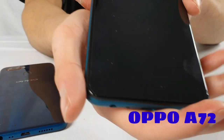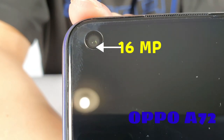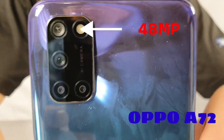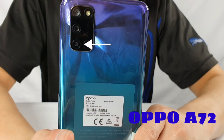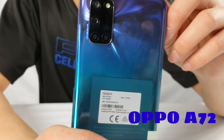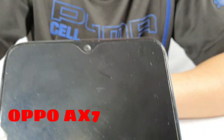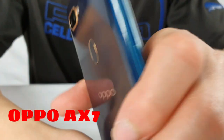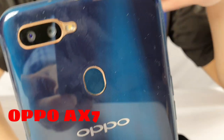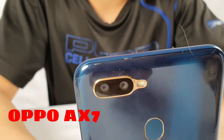Talking about the cameras: for the A72, the front camera is 16 megapixels and the main rear camera is 48 megapixels. The great thing about the A72 is it can record in 4K. For the AX7, the front camera is also 16 megapixels, but the rear is only 13 megapixels, so that phone is mainly used for taking selfies. It does take relatively nice photos from experience though.